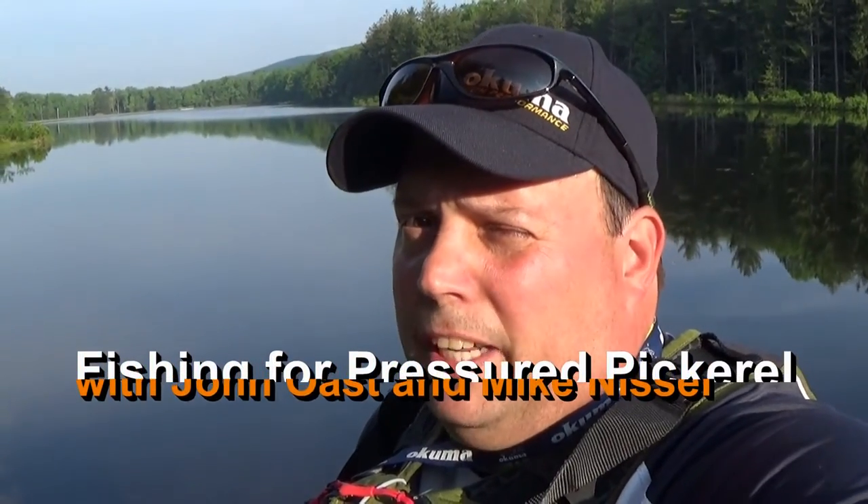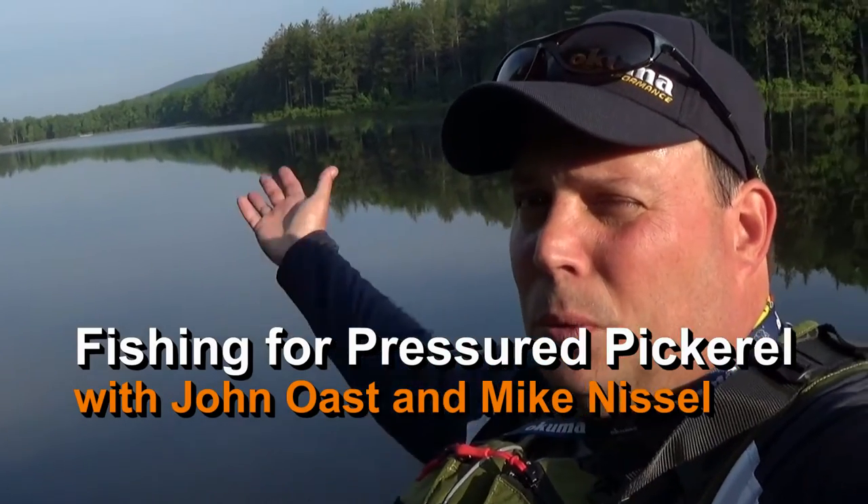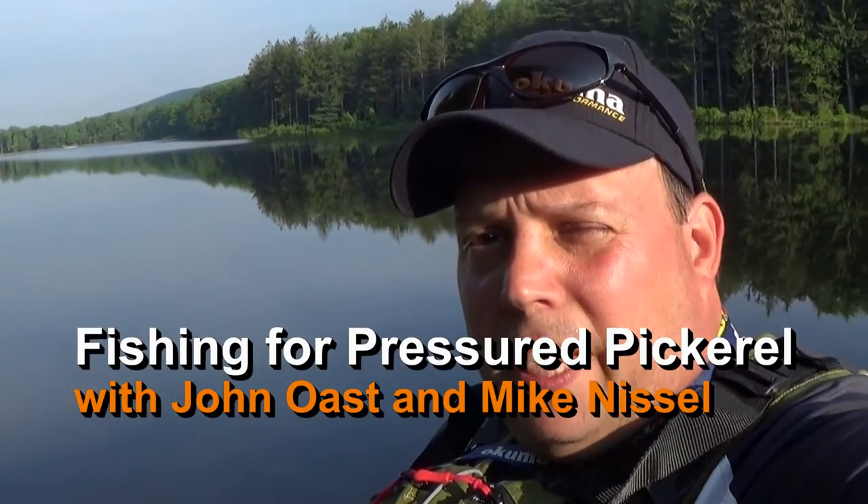Hey guys, it's Sunday of a Memorial Day weekend in 2016. My buddy Mike and I are going to hit this beautiful body of water here. It's a really nice lake.